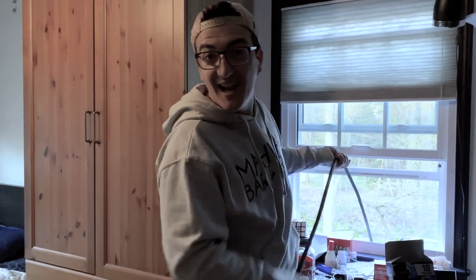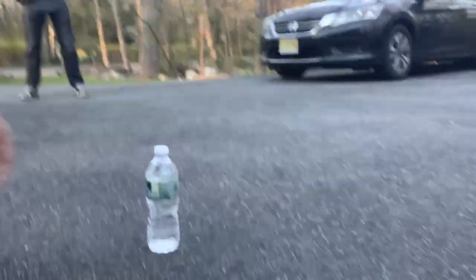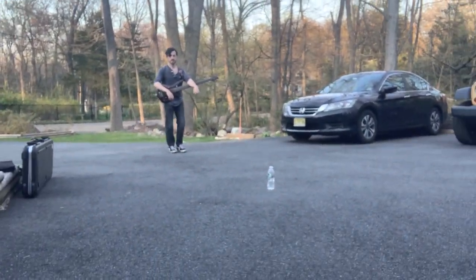So Nick's going to sit outside and we're going to record him outside. We got this water, we're going to take it, put it down like that, and then we're going to walk away because we don't want to get whatever he has.